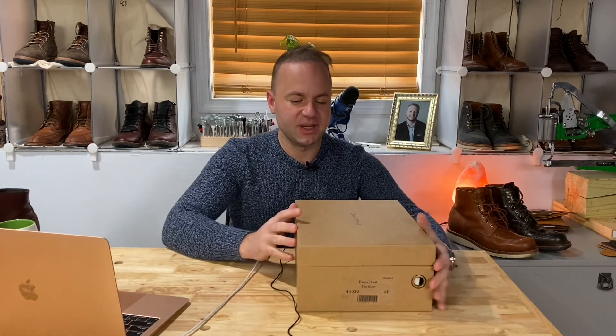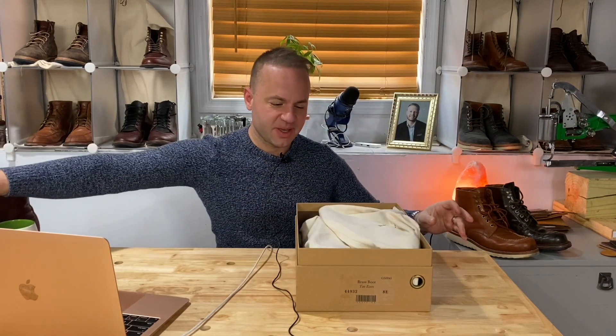Hey guys, what's going on? So in today's video I am very excited because I'm going to be talking about my new Grant Stone boots here. Let's open them up and I will share my thoughts.